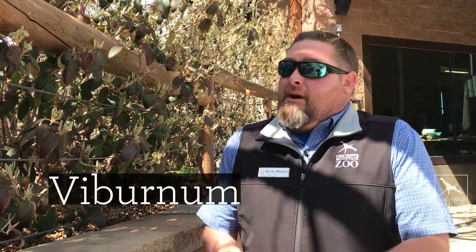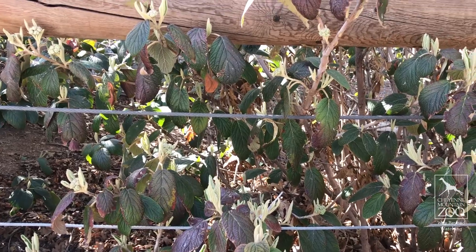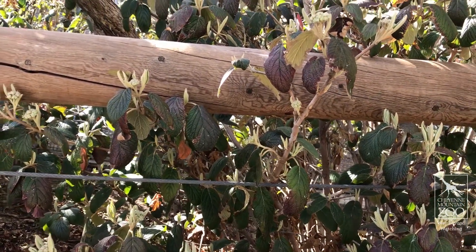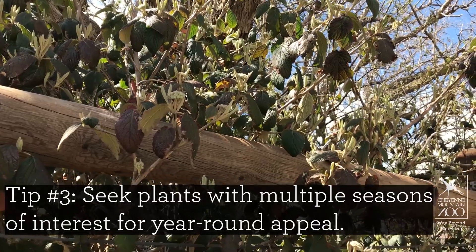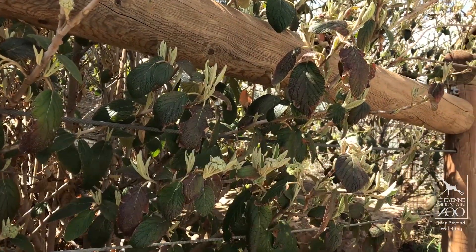What we have here is a viburnum, a wonderful screening shrub that holds its foliage year round. The foliage actually turns purplish red in the winter months, which has a very cool interest to it. As you can see, it's starting to put out these clusters of white flowers at the tips of all the branches. It's a great hardy plant for our area — not the most drought resistant, but definitely a low water plant.